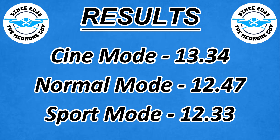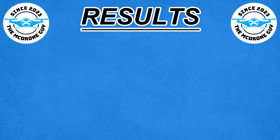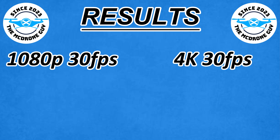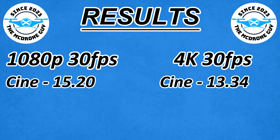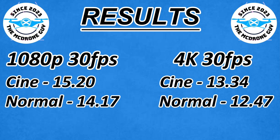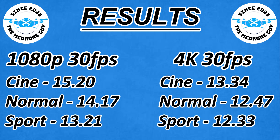It's worth comparing these numbers to the times we got when recording 1080p 30fps, so let's get those figures up on screen. In 1080p: cine mode 15 minutes 20 versus 13:34 in 4K; normal 14:17 versus 4K normal 12:47; and sport 13:21 at 1080p against 12:33 in 4K.